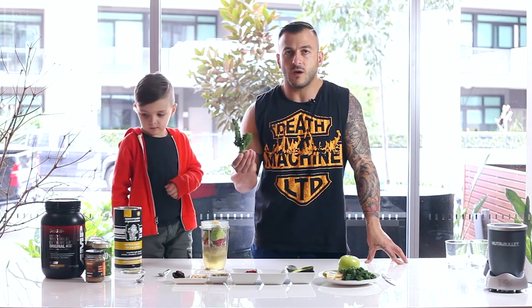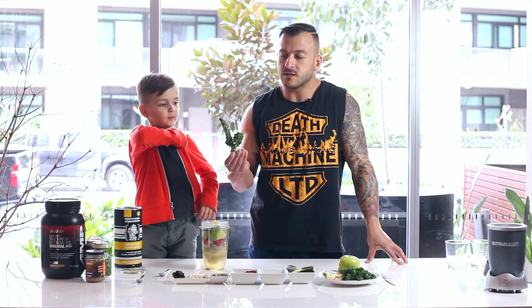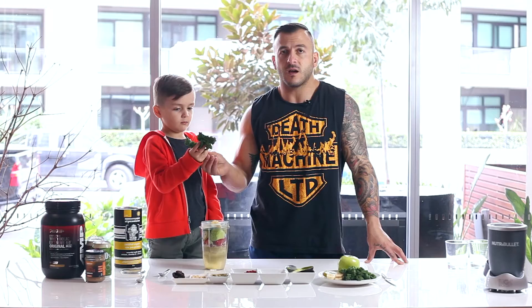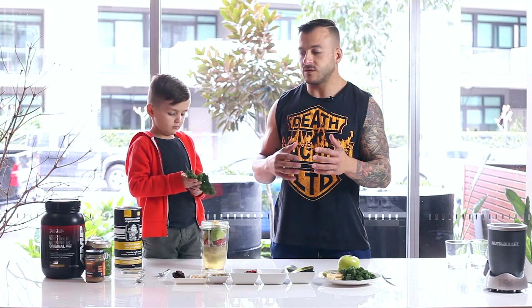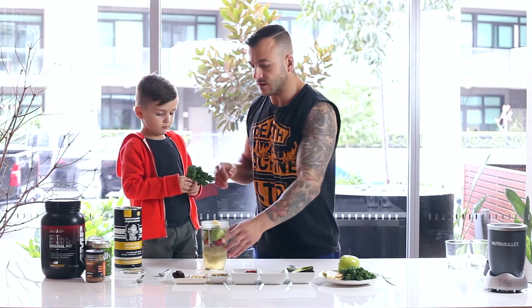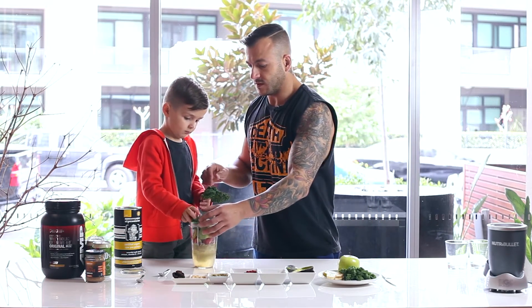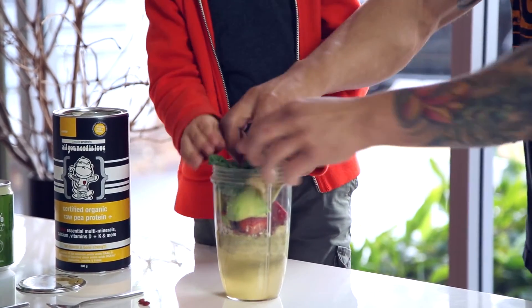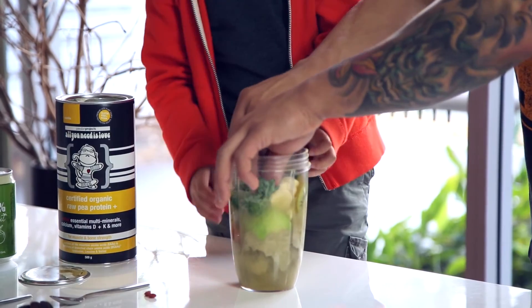Now we have some kale. A good indicator that something is nutrient-dense is that it's dark green in color. Kale is what helps create a caloric deficit — we require more calories to digest kale than what actually exists in kale, creating that negative deficit. Just squash it in there; it doesn't matter if it's messy.